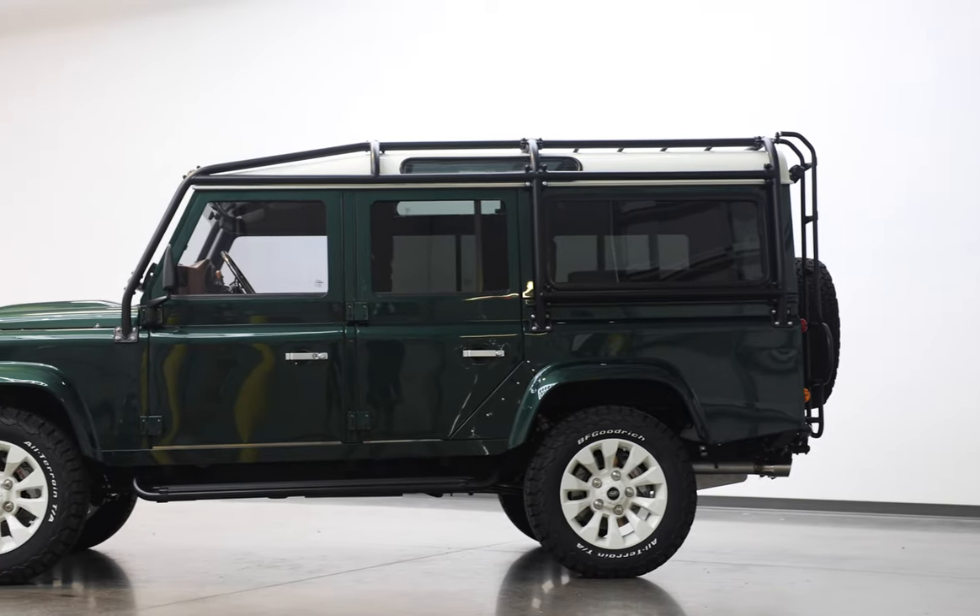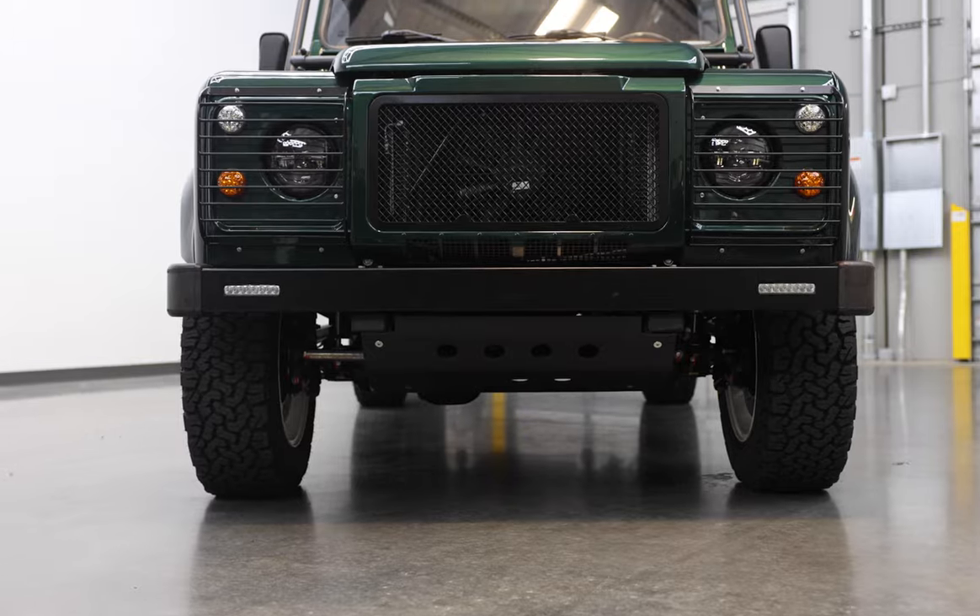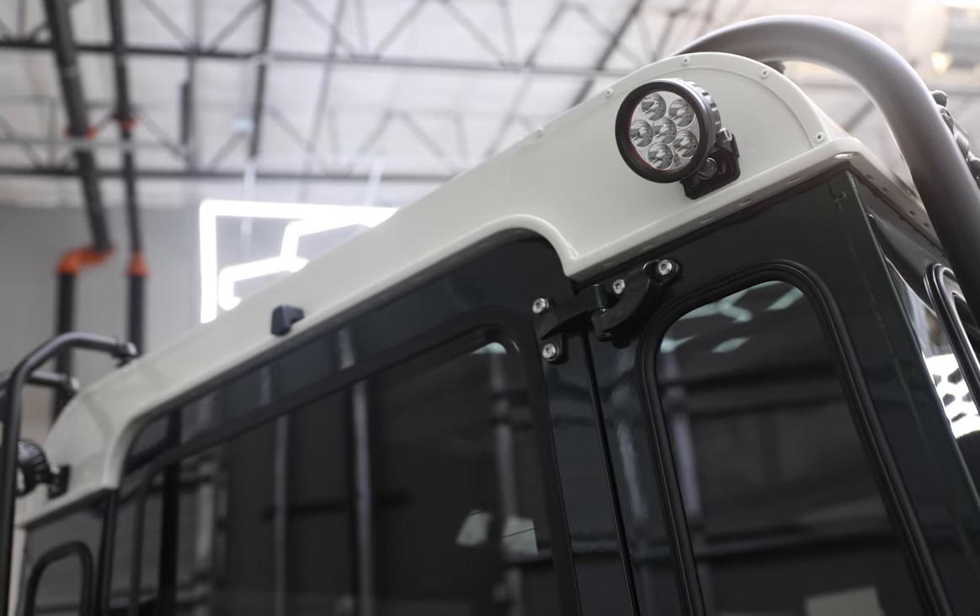This 110 also features a full external roll cage, classic front bumper, custom metal steering guard, and two LED work lights at the rear.